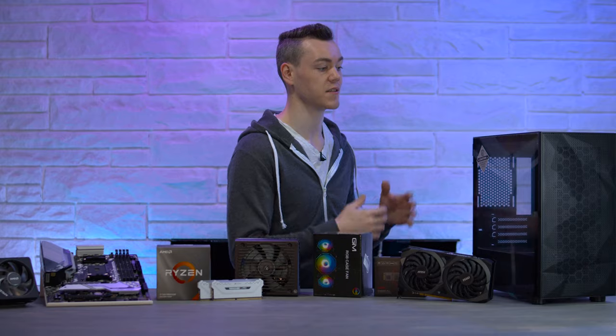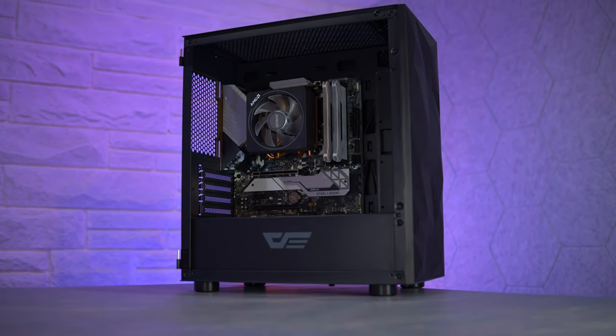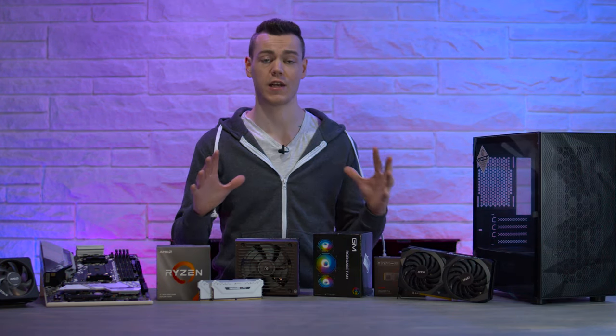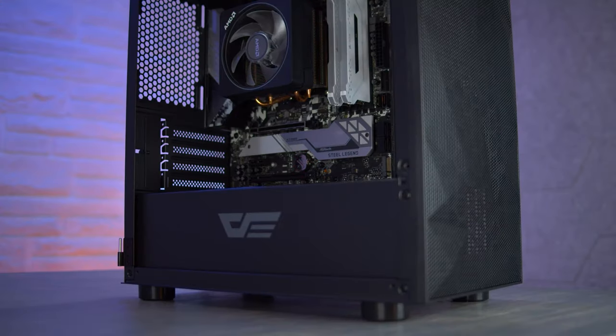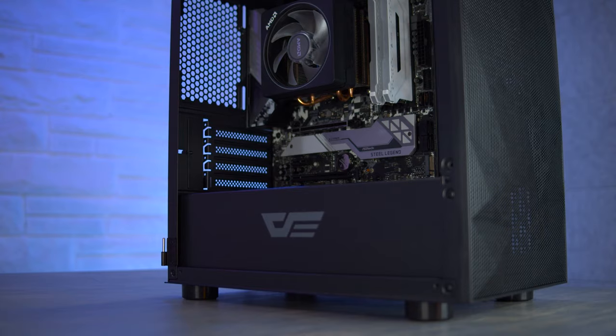Let's start with the case. This is the Dark Flash DLM21, a Micro ATX case. We're going to do a Micro ATX build today. Micro ATX is a fantastic form factor and it really does not get enough love and attention. This case is a perfect example of that, and for $55, it punches way above its weight class.